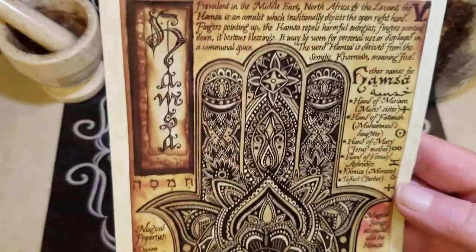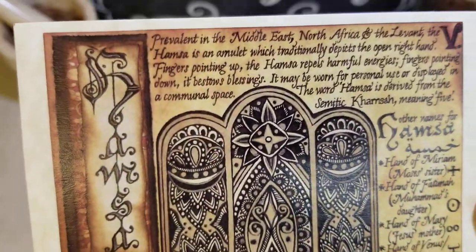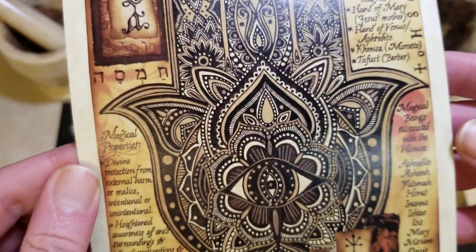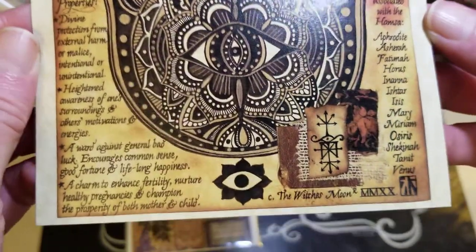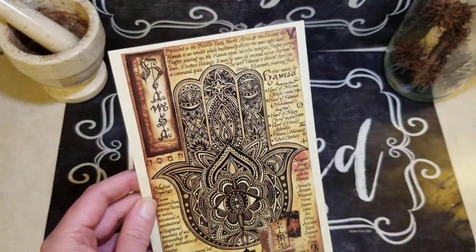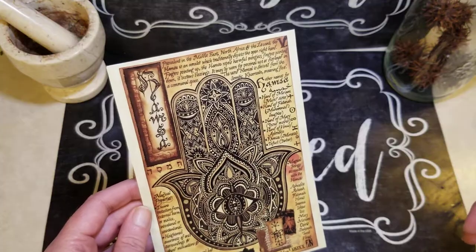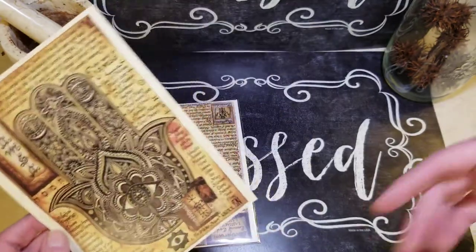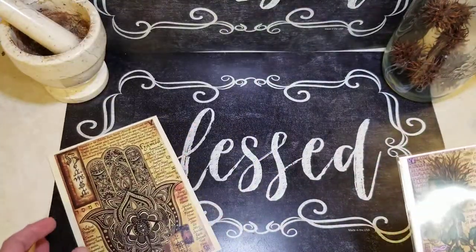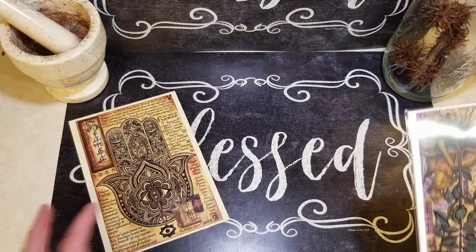We have a beautiful hamsa. I love this — I love the artwork, I love the size of it. Beautiful. Fingers up is protection. And fingers down — I'm not going to lie, I can't remember that one because I always use it fingers up. But it's gorgeous. I absolutely love it. I have a stone from India with a hamsa on it.